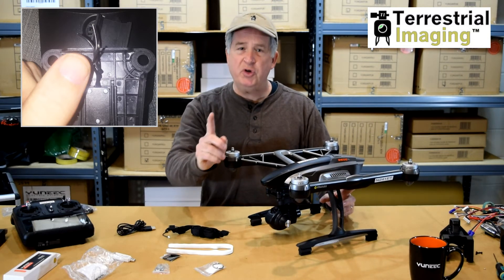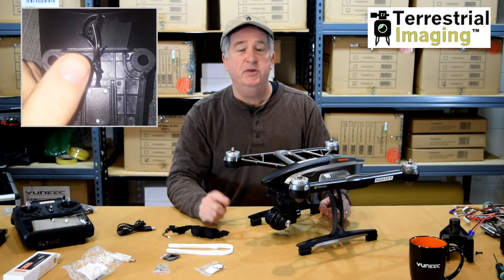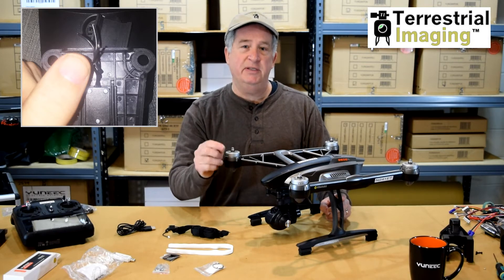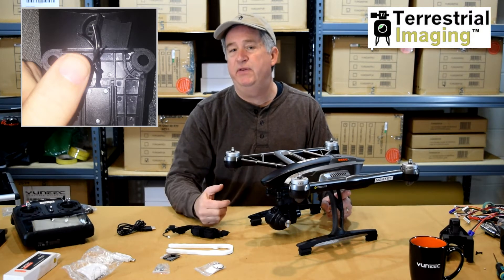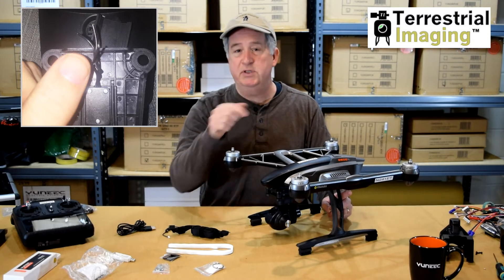So the first thought you might have is: how do I solder those wires back together? The truth is you don't. Yuneec has engineered and designed into the Q500 a backup plan. Apparently this must have happened enough in the past for them to try to solve the problem without having you ship this machine back to them.